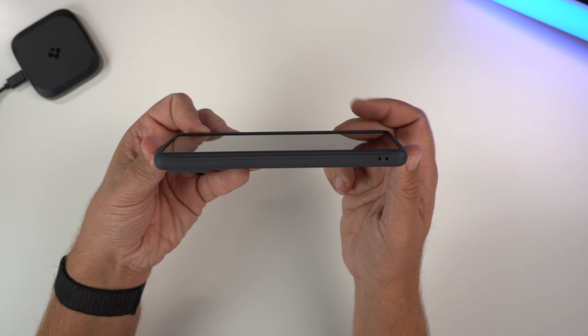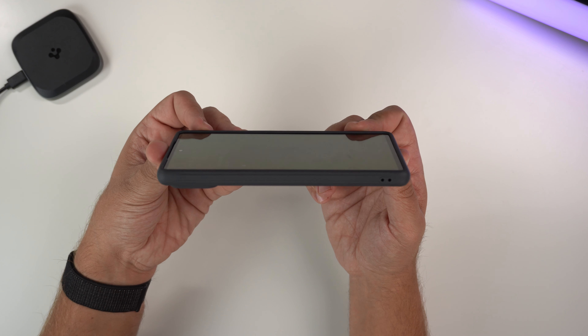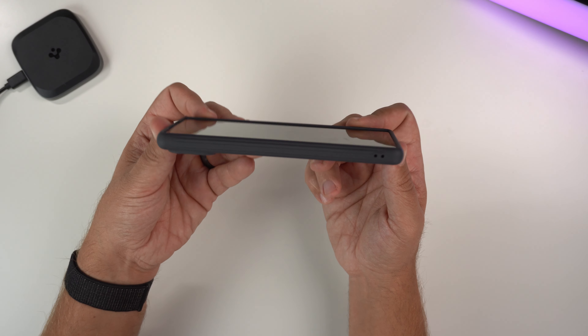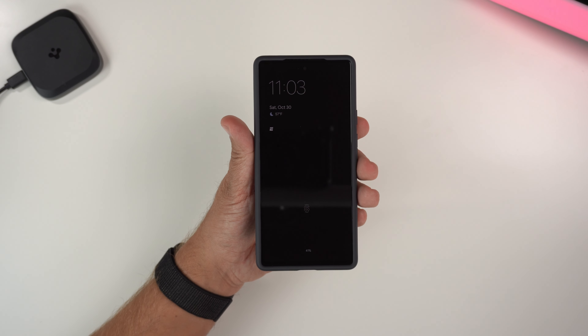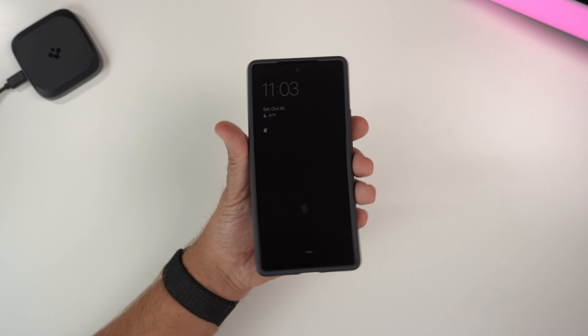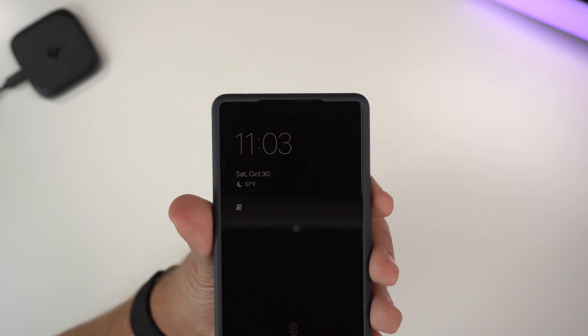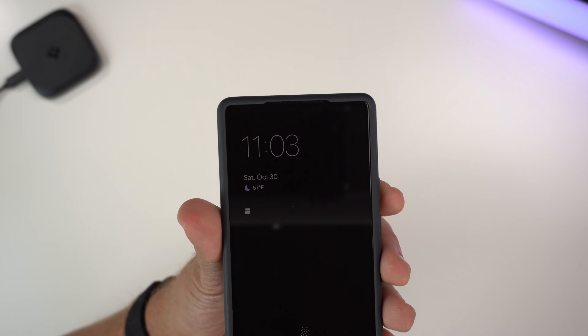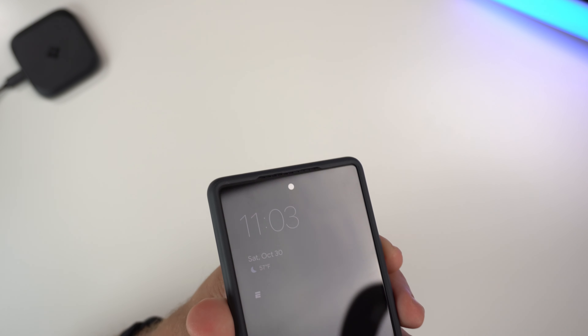On the front of the phone you have lips all around the whole entire front, so you're going to get pretty decent screen protection. Looking at it from the front, it looks pretty decent overall.